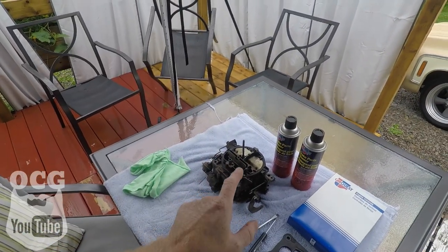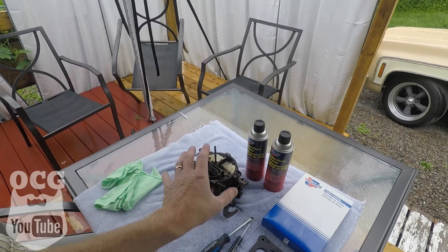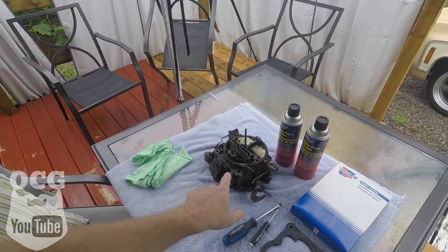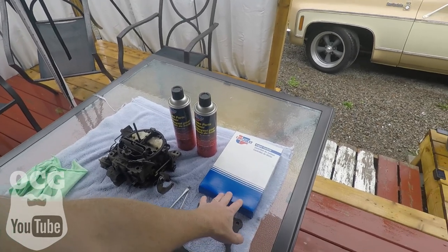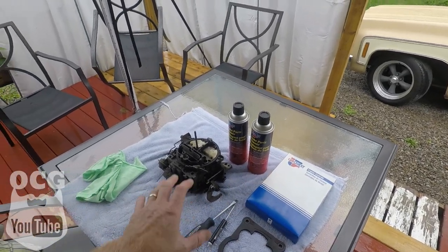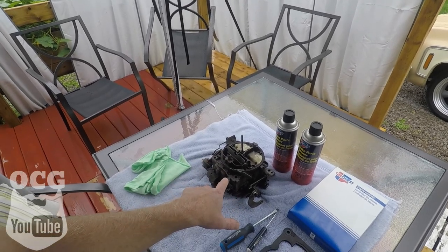When it was new, I've matched up the serial number on the side of it and it is numbers matching to the truck. Today we're going to clean it up, tear it apart, dive into it, and we've got the kit to put things back together and put those gaskets where they're supposed to go. Hopefully we get this done and I don't lose any parts.